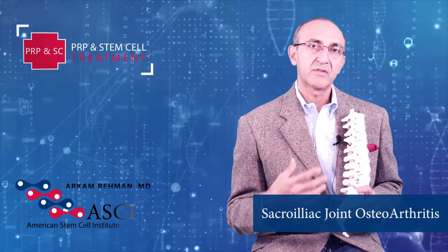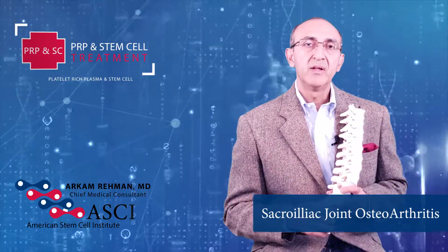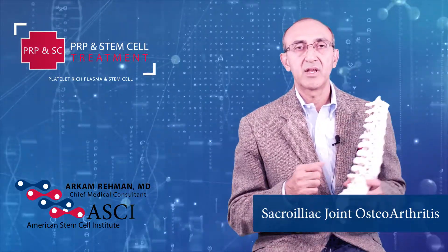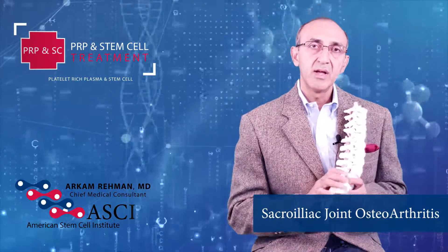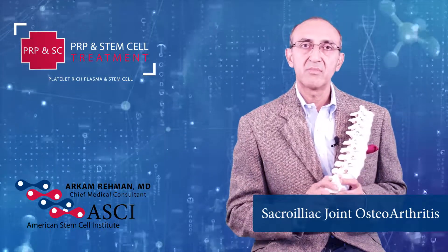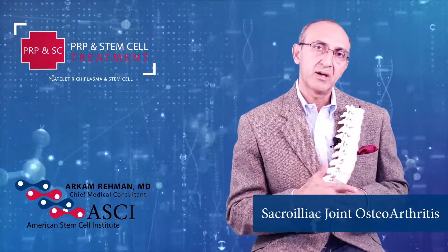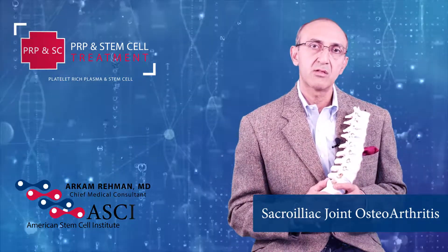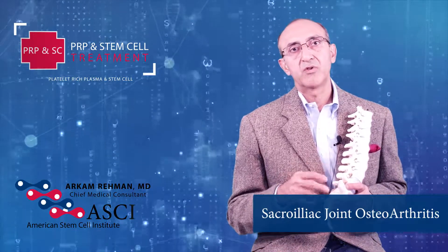Sacroiliac osteoarthritis is wear and tear of the joint cartilage, resulting in hypertrophy or enlargement of the bone. This happens as we age in most of our joints, where wear and tear breaks down the cartilage, which becomes thinner and the bones grind and become bigger and bigger. Sacroiliac joints tend to become somewhat arthritic and fuse as we age.